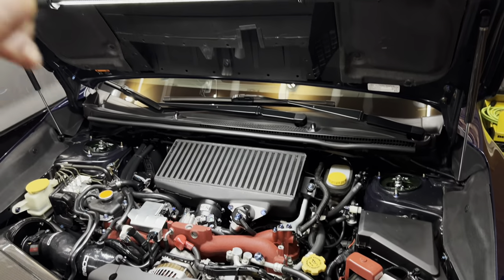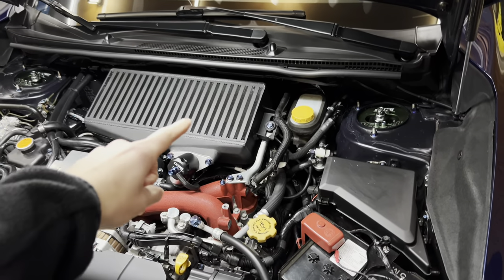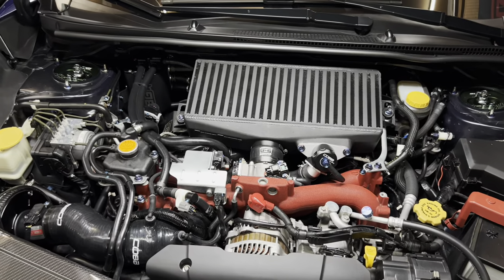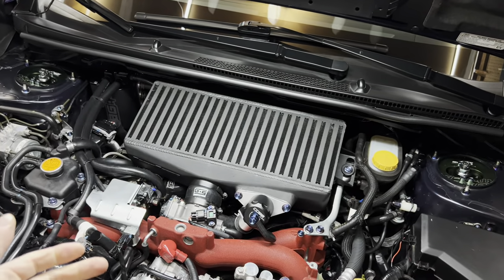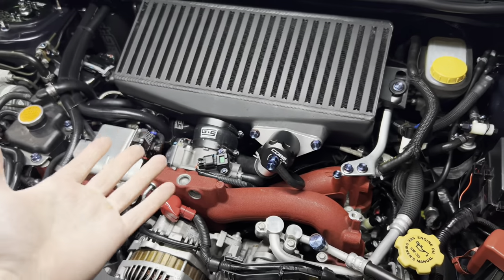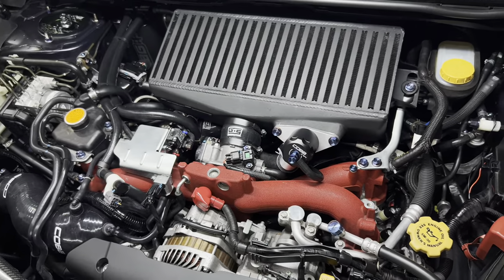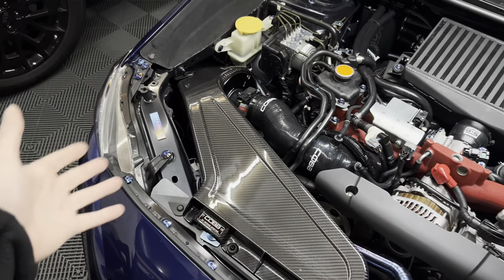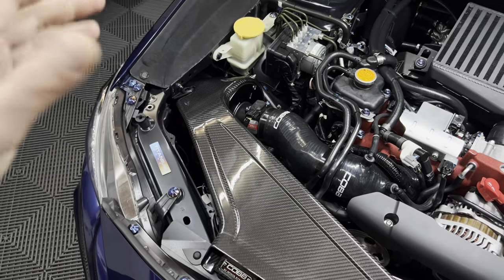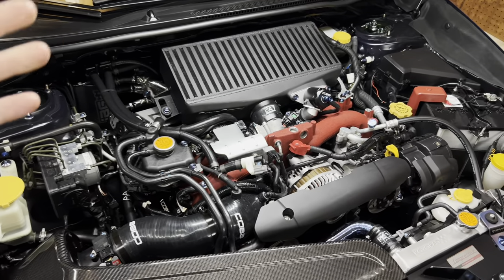Another thing I highly recommend is upgrading your entire fuel system. I'm running an AEM 340 fuel pump, the full COBB fuel kit which includes the pressure regulator, COBB fuel lines, and fuel rails, plus upgraded injectors — these are the COBB 1050X injectors. Other components in the engine bay include a Grimmspeed top-mount intercooler with black thermal coating, the Grimmspeed silicone hose kit, a COBB bypass valve, the COBB Redline carbon fiber intake — the lower IAT that this thing provides is pretty crazy, and it's also a great performance gain. I'm also running NGK one-step colder plugs.